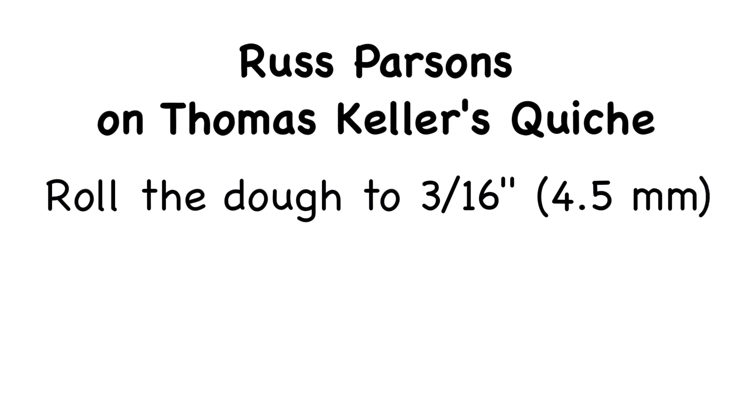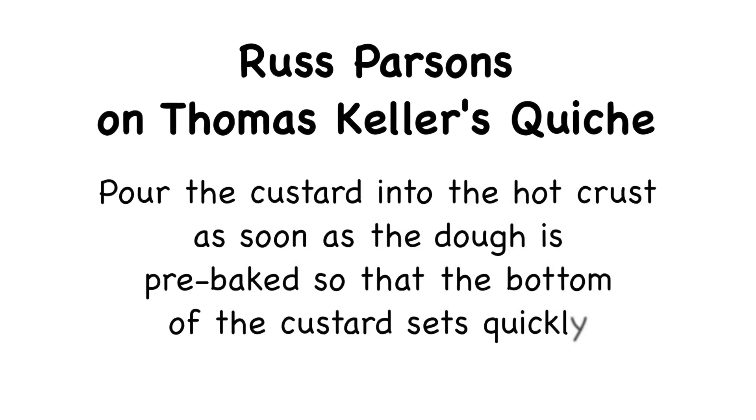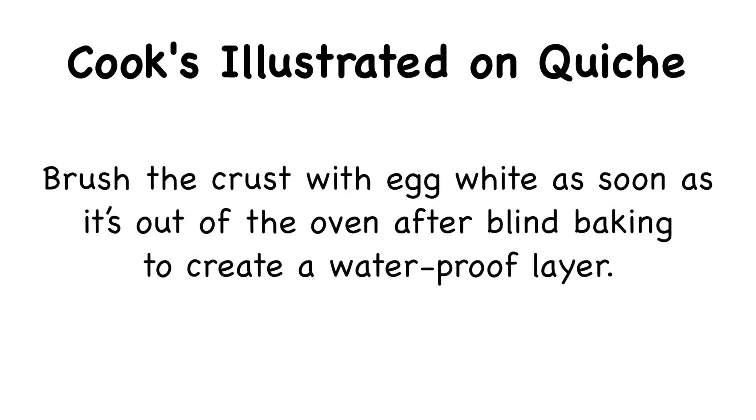I was at a loss and decided to Google for how to solve the leaky quiche problem. The most helpful advice came from an LA Times article by Russ Parsons, writing about Thomas Keller's quiche. Keller's tips: roll the dough rather thick — 3 sixteenths of an inch (mine was about half that); pour the custard into the hot crust as soon as the dough is prebaked so the bottom sets quickly. Cook's Illustrated had another great tip: brush the crust with egg white as soon as it's out of the oven after blind baking to create a waterproof layer.